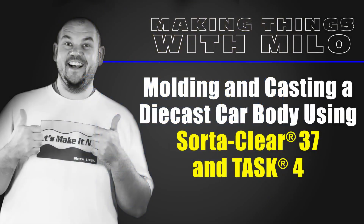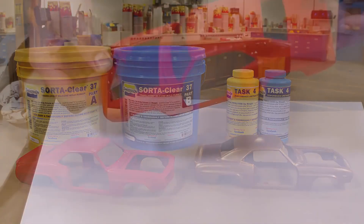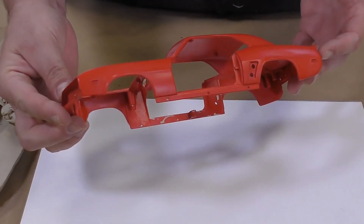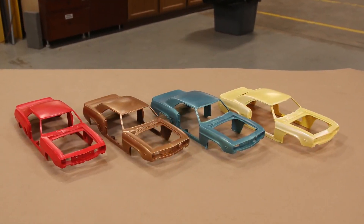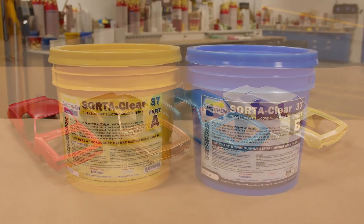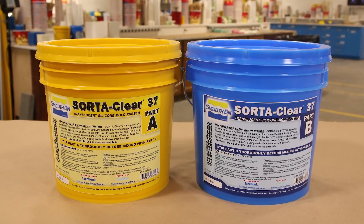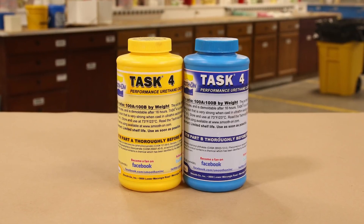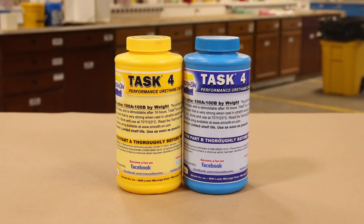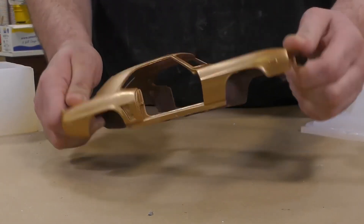Molding and casting a die cast car body using SodaClear 37 and Task 4. The main objective for this project is to make a detail mold of the original model so that we can reproduce many detail castings in a variety of different finishes. For molding we'll be using SodaClear 37, a translucent silicone molding rubber, and for casting we'll be using Task 4, a performance urethane resin that is very strong in thin sections.